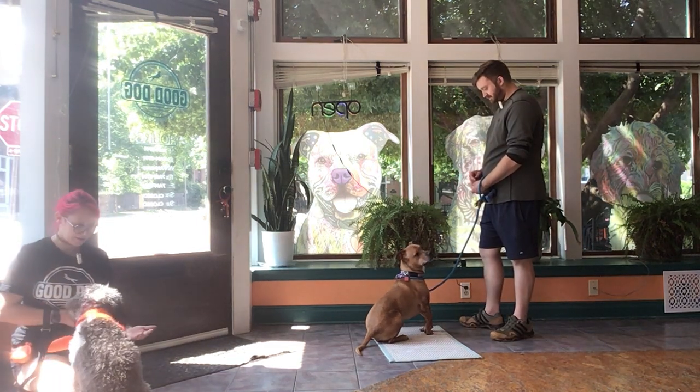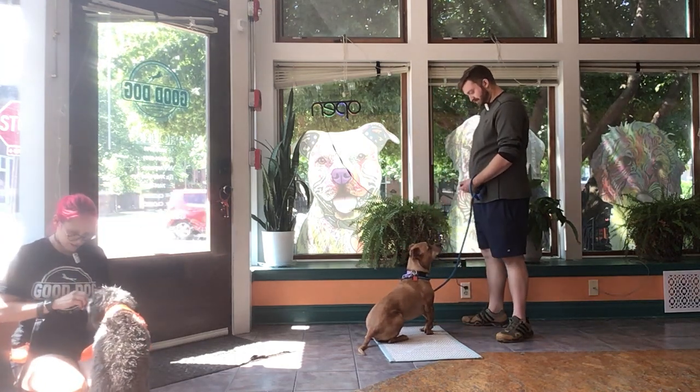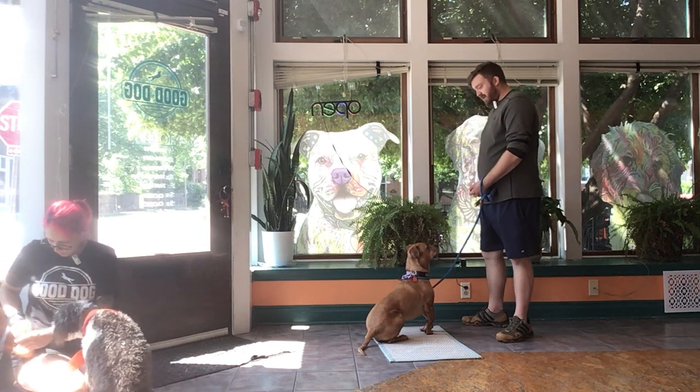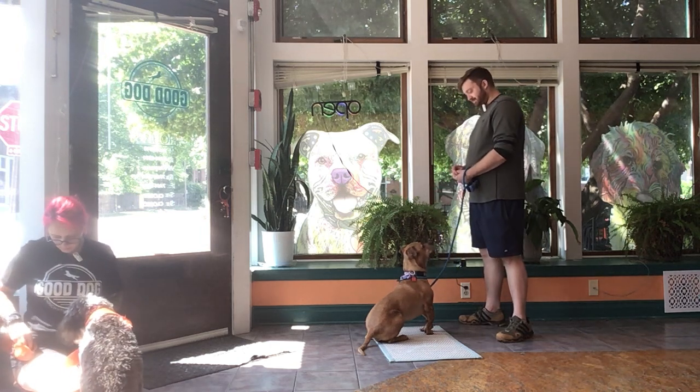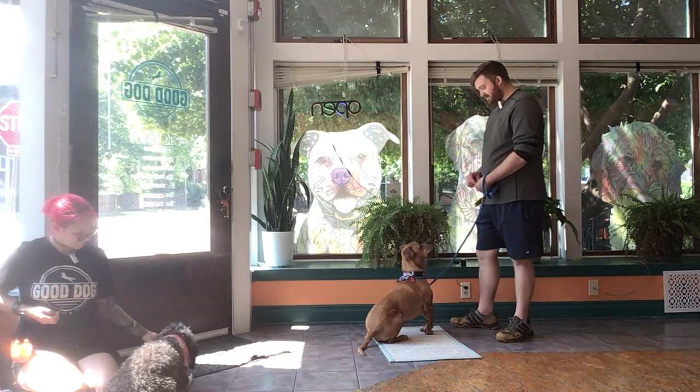T-Rav. Good, yes. Very nice. So that time he saw my treat and he did not go for it. Get a couple more treats. Leave it. Yes.